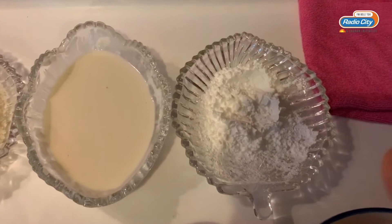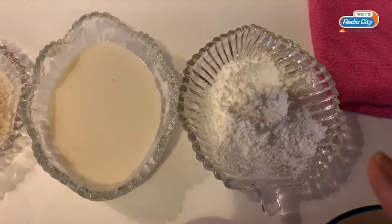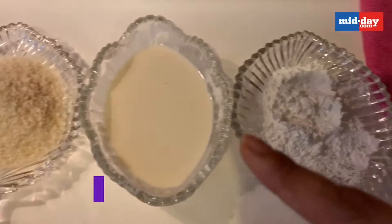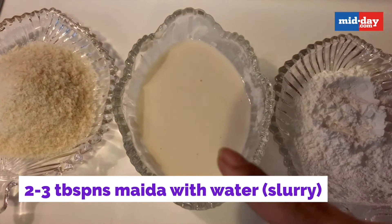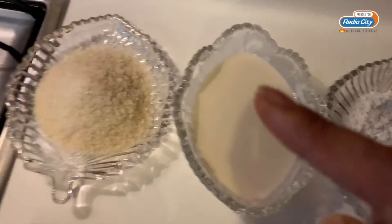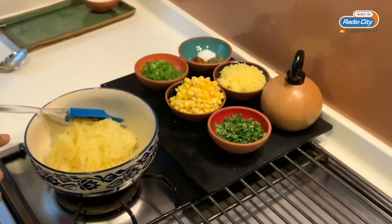For the coating of the aloo corn cheese balls, we need two tablespoons of corn flour, three tablespoons of maida mixed in water to a thick paste, and some breadcrumbs. I have taken two potatoes, boiled and grated them in a bowl.